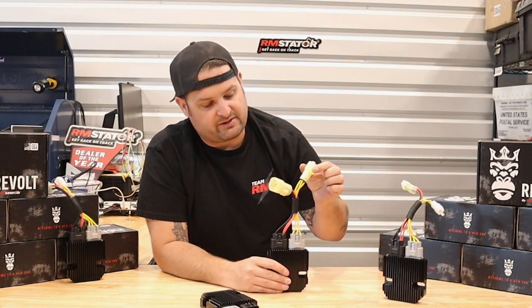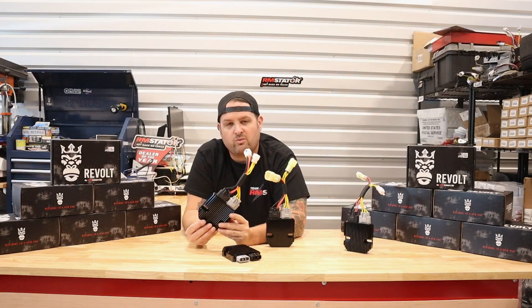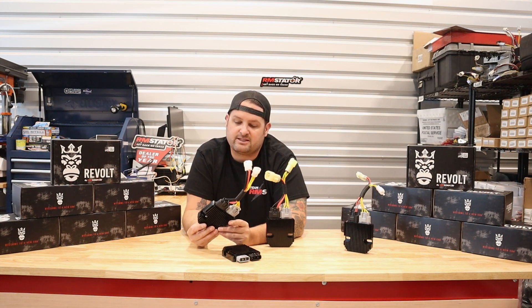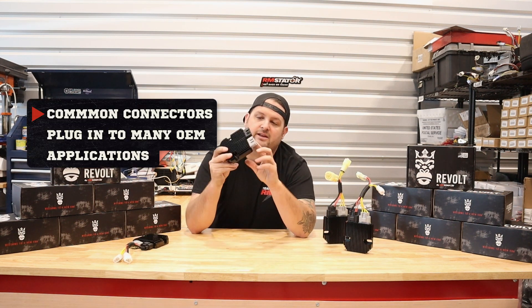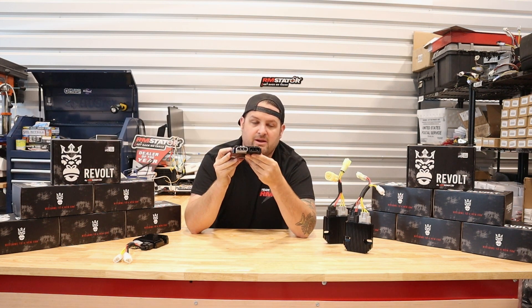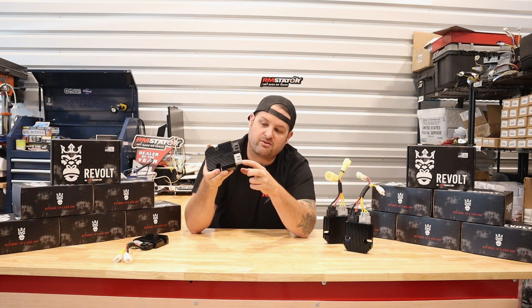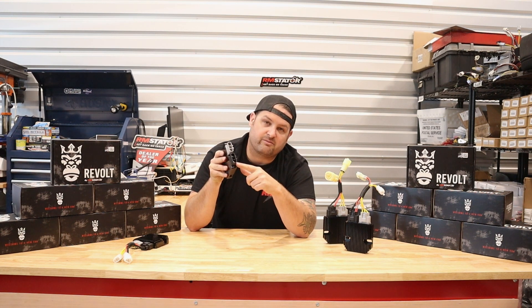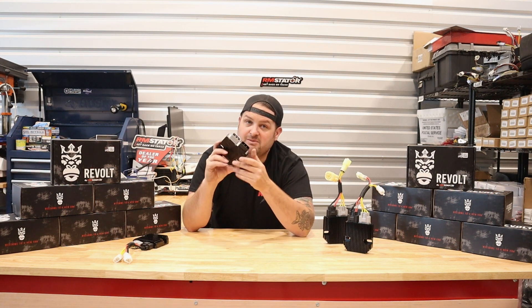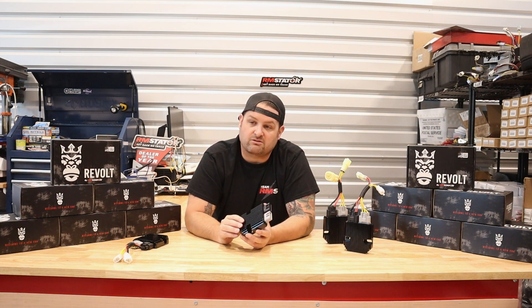We have adapter harnesses for Suzuki, Honda ATVs, Triumph, and many Japanese plug-and-play fitments. We also use standardized connectors familiar to most OEM manufacturers — keyed, color-coded, and consistent across vehicles. The gray connector is always your stator input with three yellow wires, and the black connector is your battery output, with the inner terminal as battery positive and the outer as battery negative. It's a simple five-wire hookup compatible with any three-phase permanent magnet charging system — pretty much every modern ATV, motorcycle, side-by-side, and even some outboard motors and snowmobiles.